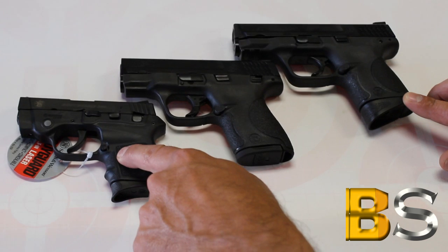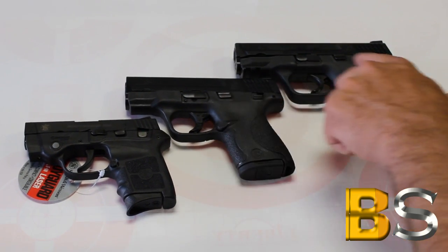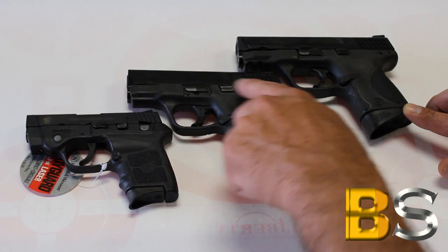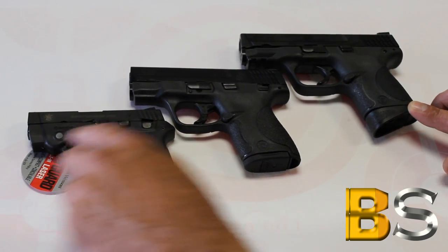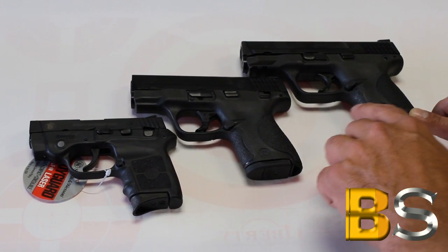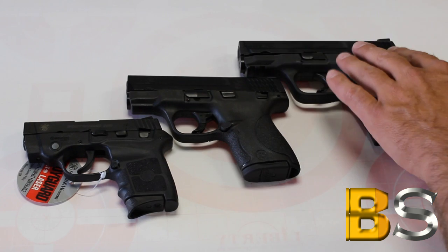Each of them have their own unique individual features, but it's like a blend. If you take a look here, there is no slide lock on the M&P 40C, but you do have it on the Shield and the Bodyguard. But this isn't actually a slide lock — this is a trigger safety, a slide lock trigger safety. The Bodyguard has a laser built in, but these don't, but I'm sure there's going to be plenty of aftermarket parts for these things. Then again if you are a laser fan — I am not a laser fan. This one has interchangeable back straps, these two don't. You can see size wise it's just a progression of size.